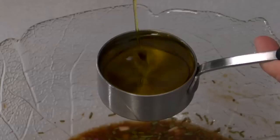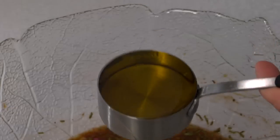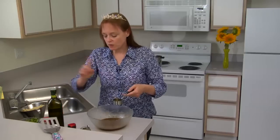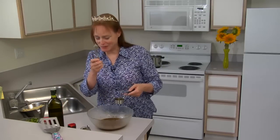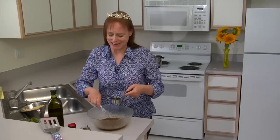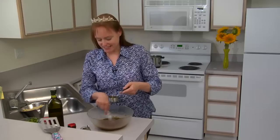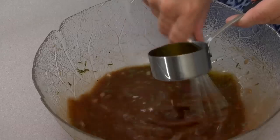Now I'll add a quarter cup of olive oil. If you want a little more fat you can add a little bit more. This is a very light version. I'll slowly drizzle in the oil as I whisk — you want to use a full-size whisk. I'm whisking while just drizzling it in.